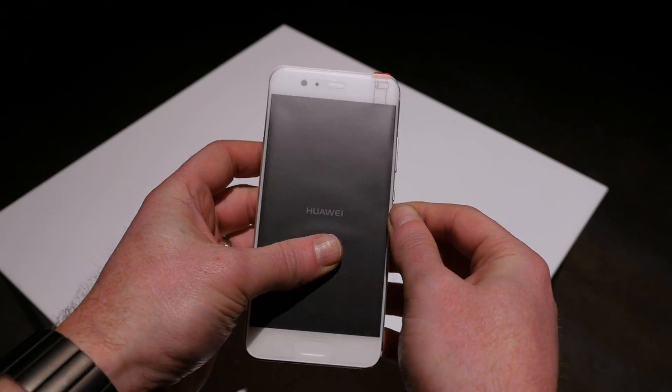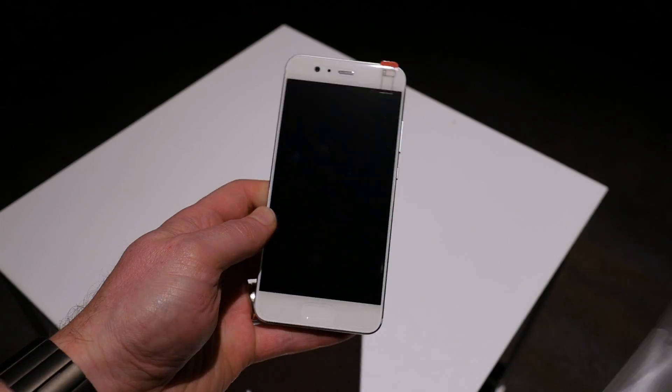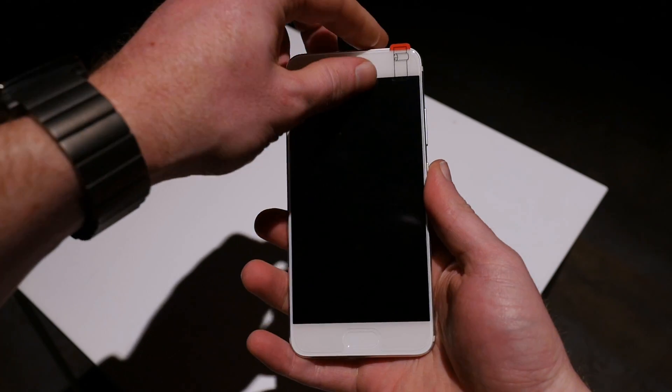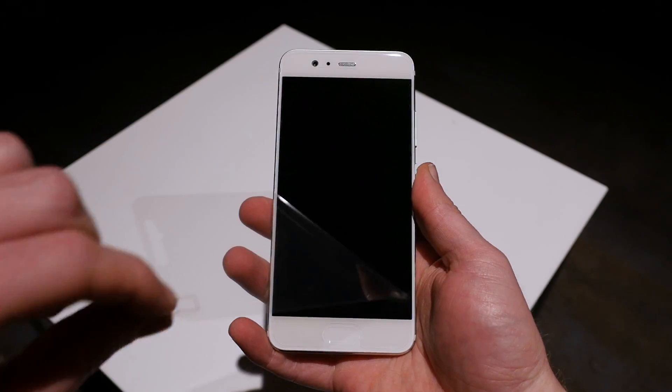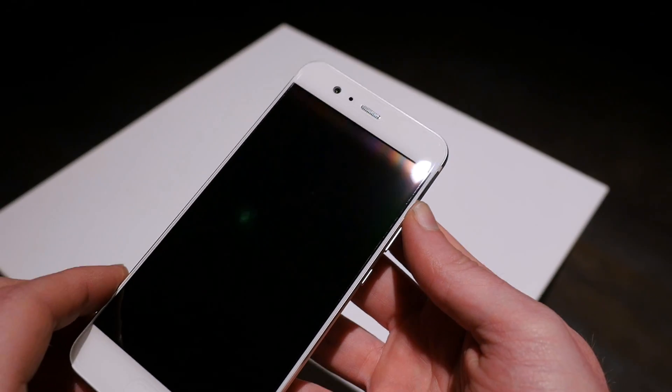The phone itself is elegant. If you've seen the P9, you'll definitely notice the similarities between these two devices, but the P10 is a little bit more refined, and the below-glass fingerprint sensor is a nice touch compared to the one that's rear-mounted on last year's P9.